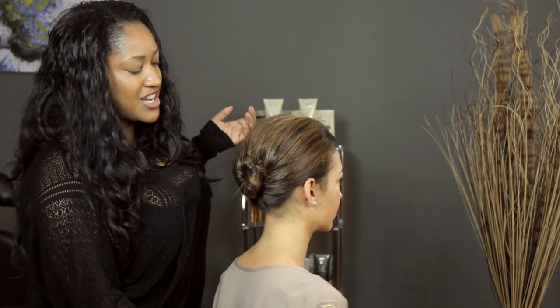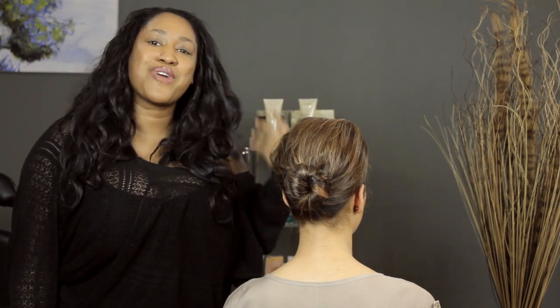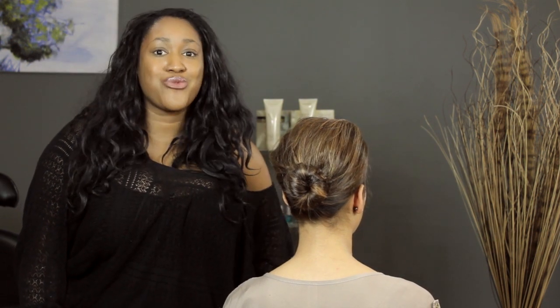And then you're all done. Look — a simple, easy bun without an elastic. I'm T. Cooper and I just showed you how to do a bun without an elastic.